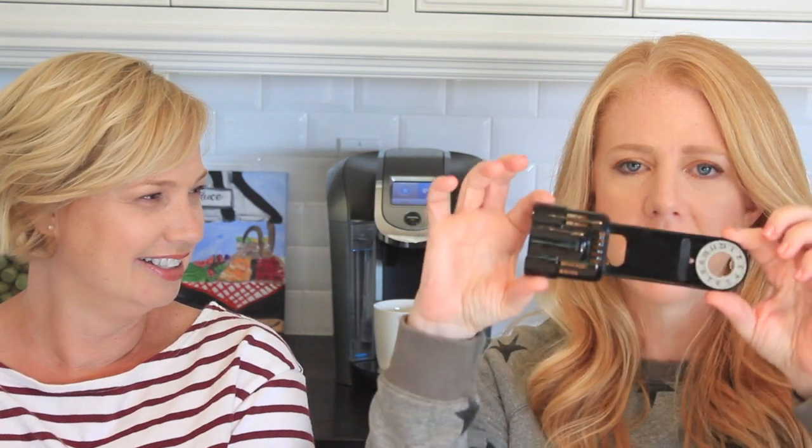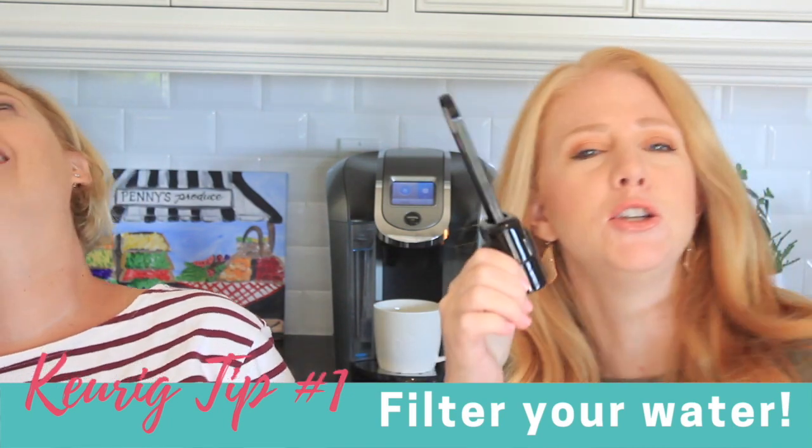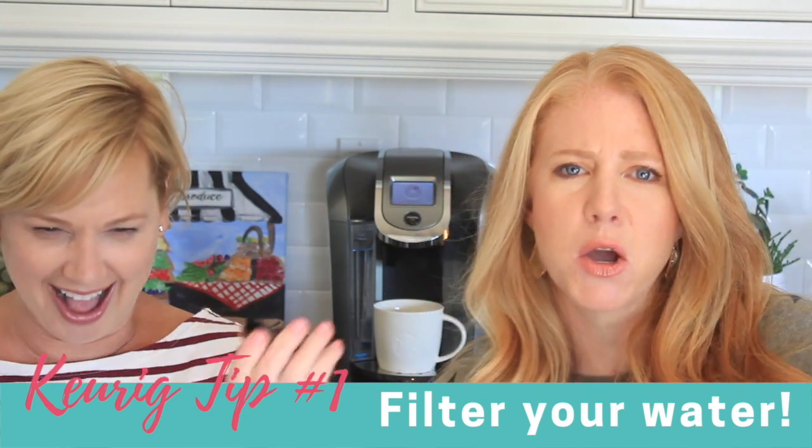First things first, good coffee starts with good water. I was looking up tutorials for cleaning out my Keurig and a lot of people were like, make sure you change the water filter. And I was like, I don't think mine has a water filter. So I dug a little deeper and realized that if your Keurig comes with a piece of plastic that looks like this, don't throw it away like I did — this is your water filter, folks. Fortunately, you can order a replacement on Amazon.